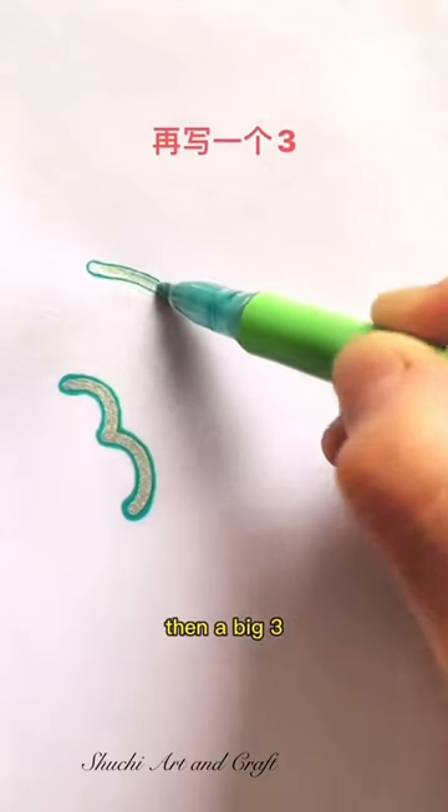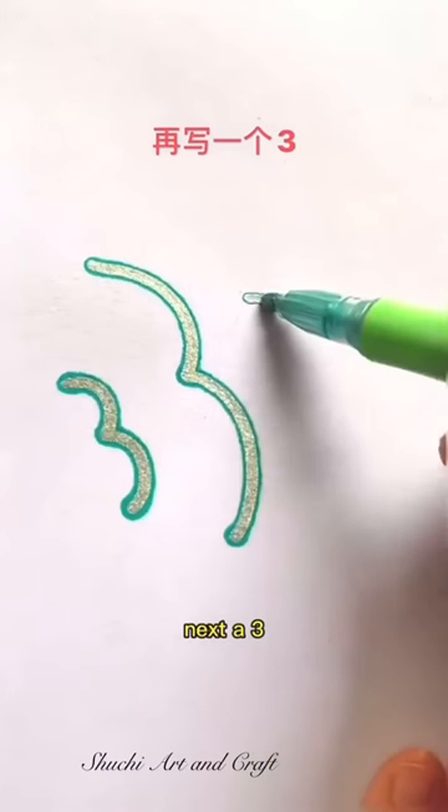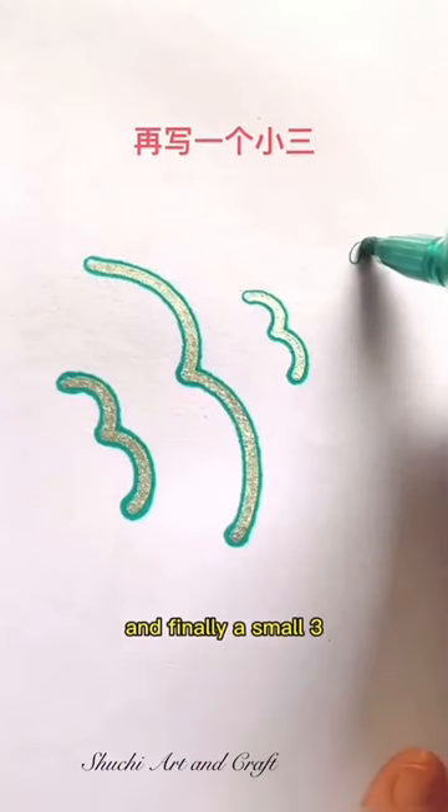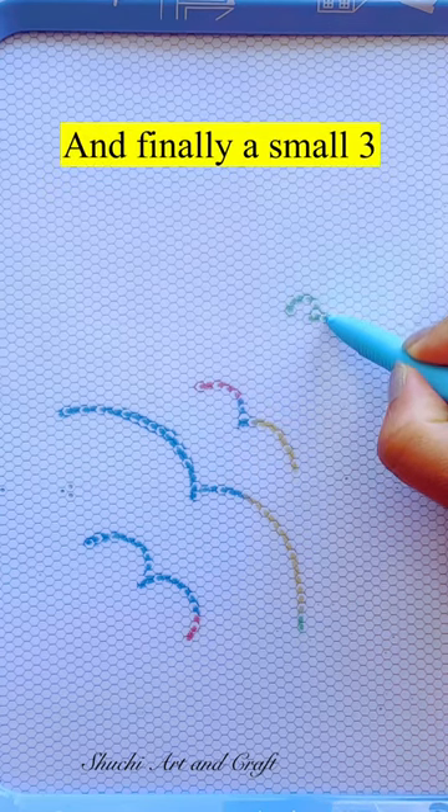First write a three, then a big three. Next a three, and finally a small three.